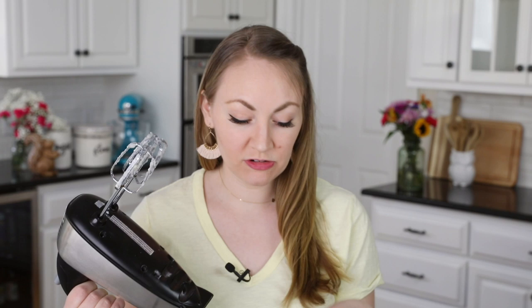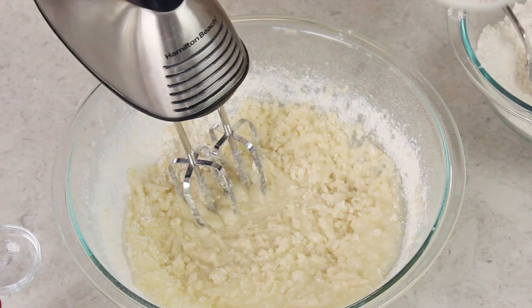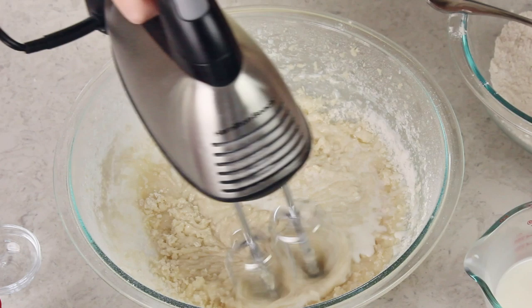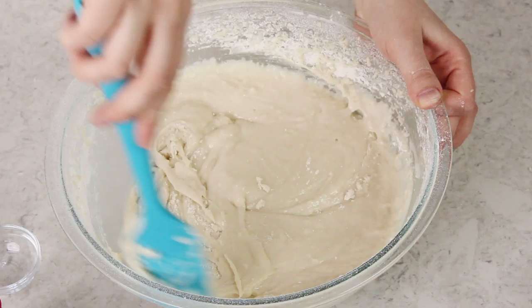We'll use our electric mixer again to stir the flour in at low to medium speed until just combined, then add about one-third of our milk. Just keep alternating until you've added all of your flour and all of your milk. Then use your spatula to scrape the sides and bottom of the bowl to make sure all of the flour and milk are completely combined into the batter.